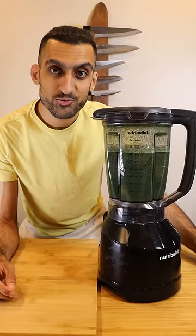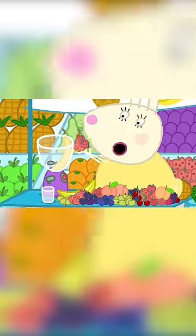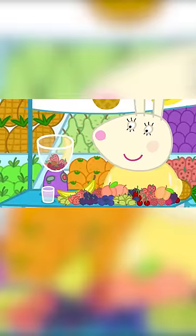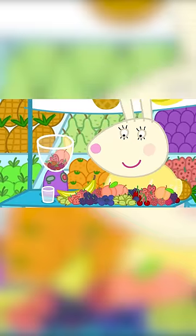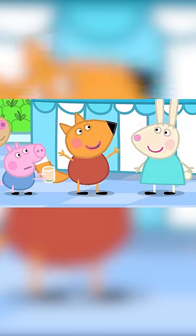Here's how you can make dinosaur juice from Peppa Pig. One banana, strawberries, cherries, one peach, half a pineapple, a slice of melon, and something else — a carrot!